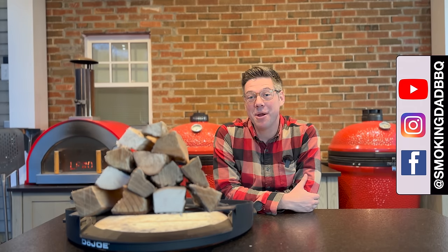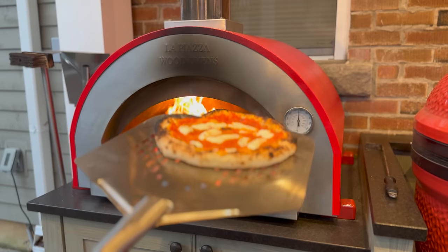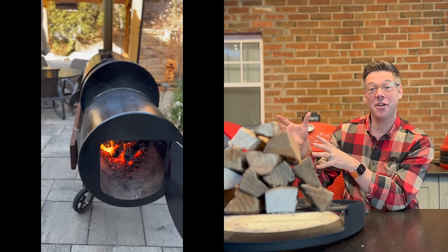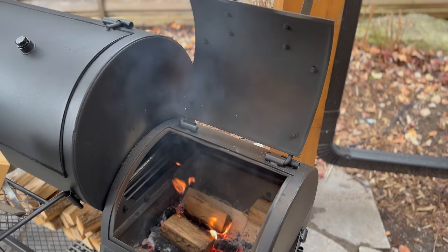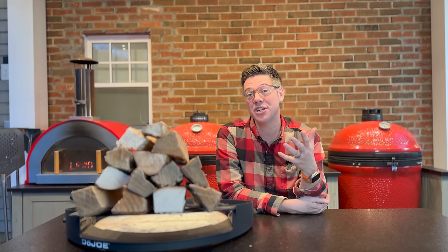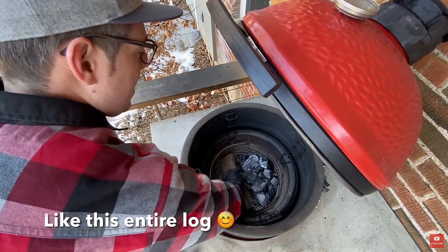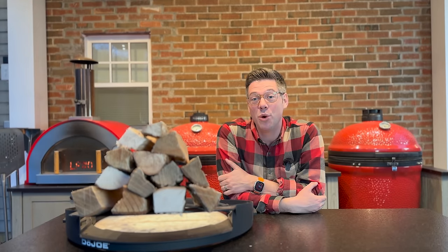Hey, I'm James from Smokin' Dad BBQ, and if I've learned anything along the way, it's that wood is flavor. Good flavors, like when we have clean burning combustion in our offset or our pizza oven, and bad flavors, if we get a smoldering fire that's struggling along. Flashback to 10, 15 years ago when I was just learning — and many of you have reached out saying you're struggling the same — where we add too much wood and it's not burning cleanly.